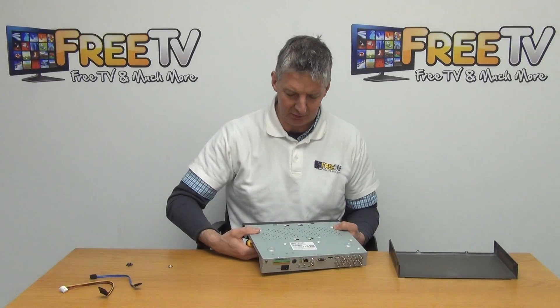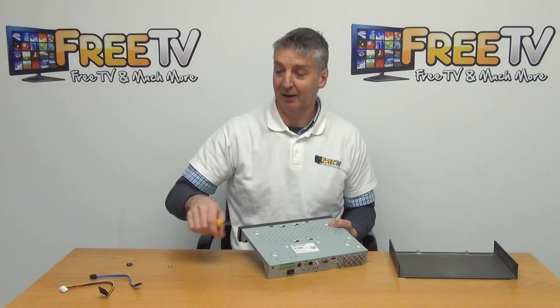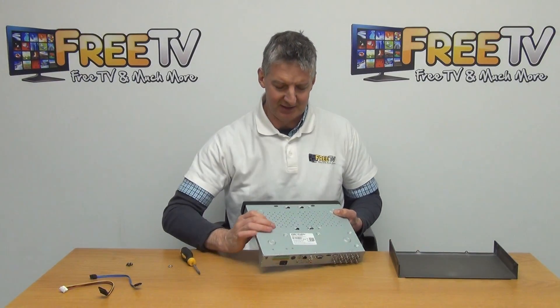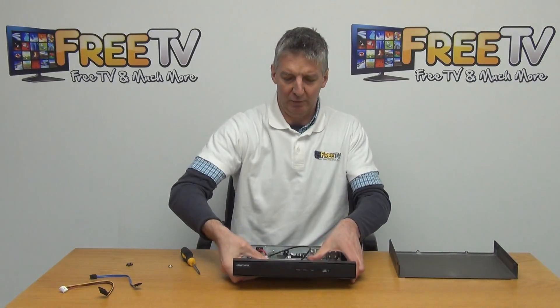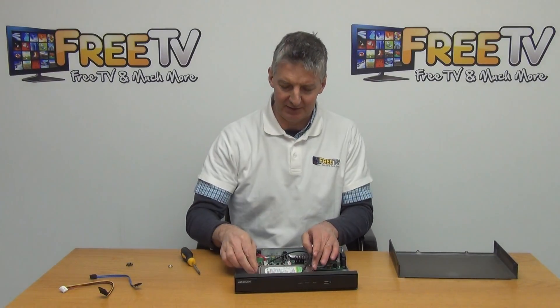What we want to do is repeat that for all four corners. I'll just skip this part of the process to keep the video as short as possible. So now we have all four screws in and our hard drive is held in position.